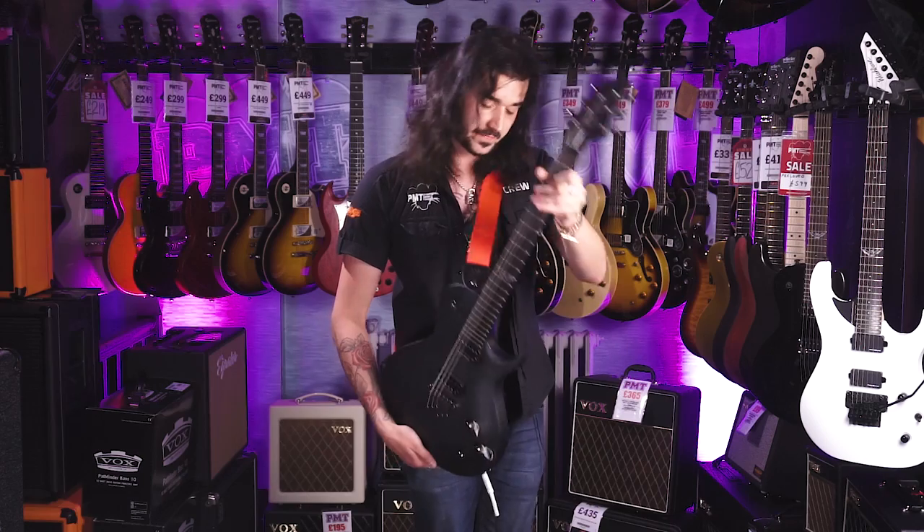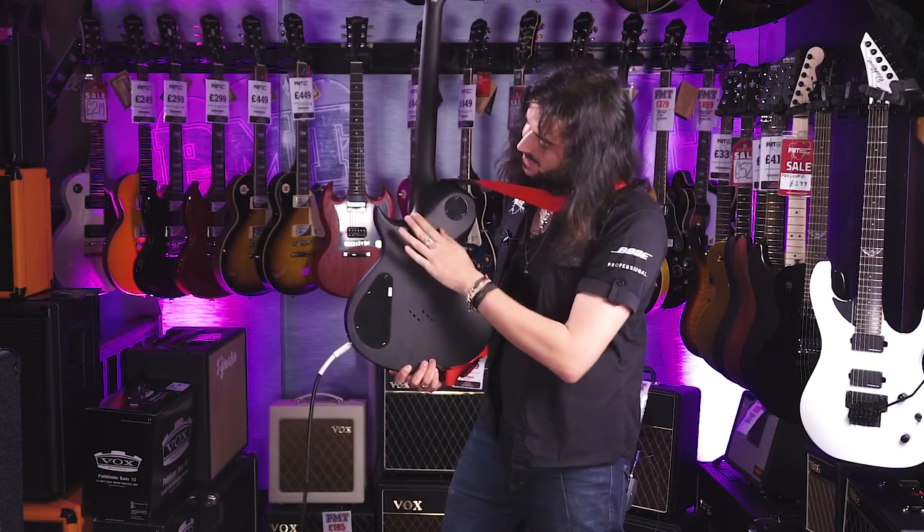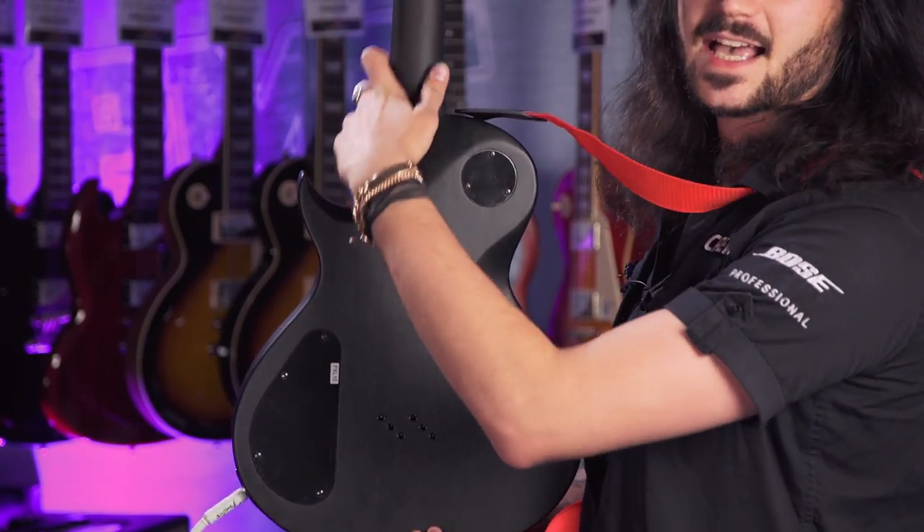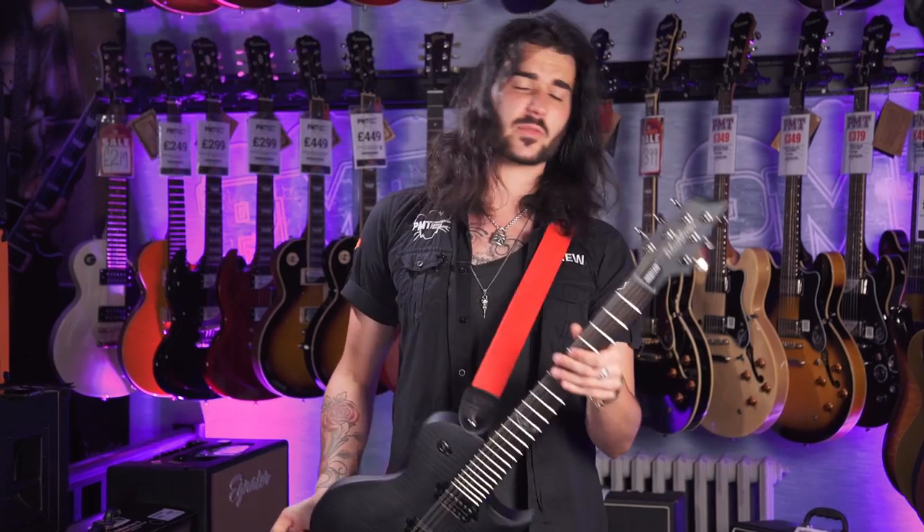The funnest thing I find though is the neck heel. Look at that — you can access everything. You can access all the way up to the 24th fret. It's mad. And this is how this bad lad sounds.